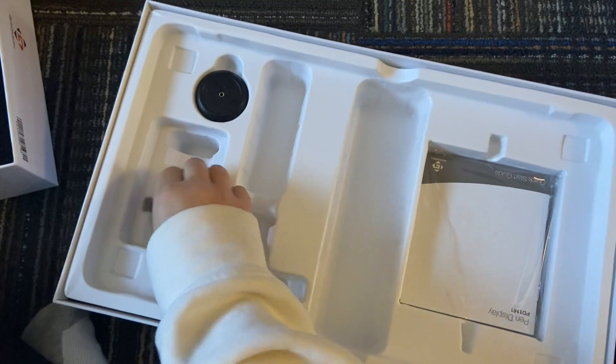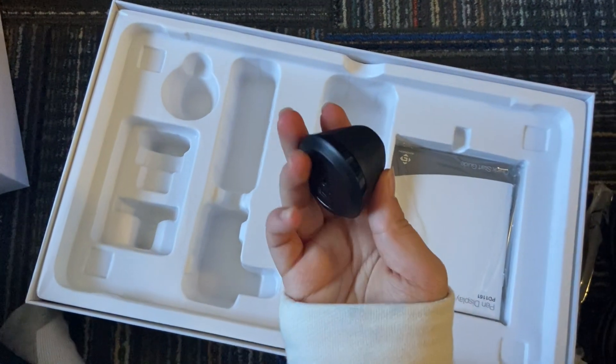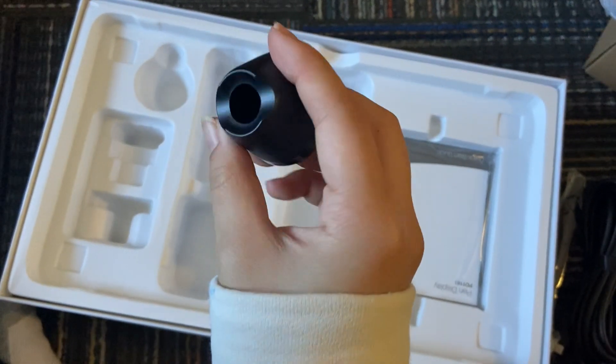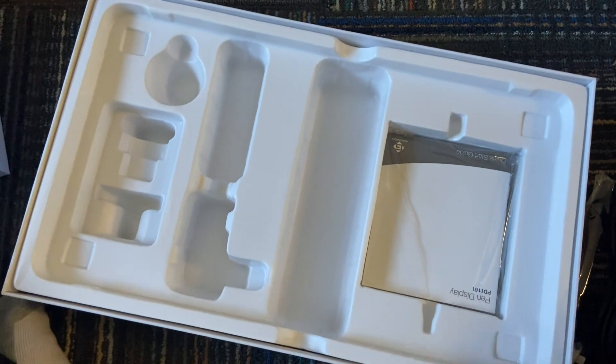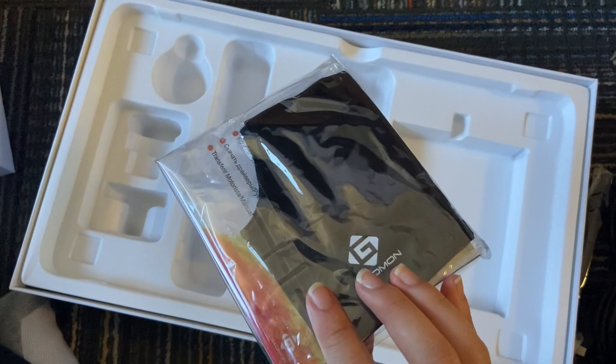My tablet is 11.6 inches and it's compatible with Windows and iOS, but not Chrome OS, so if you have a Chromebook, it's not going to work. And of course, it also comes with a pen, a pen holder, and a manual.